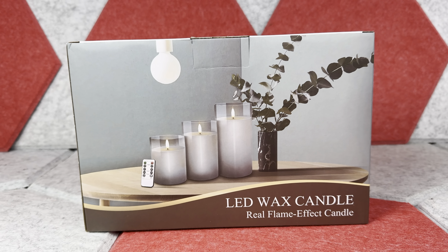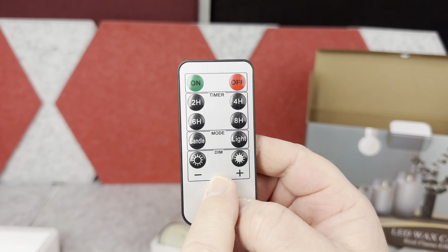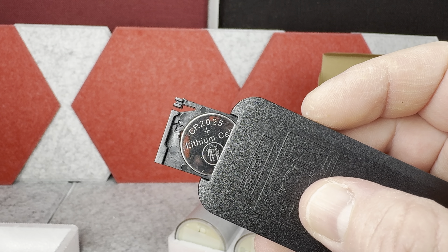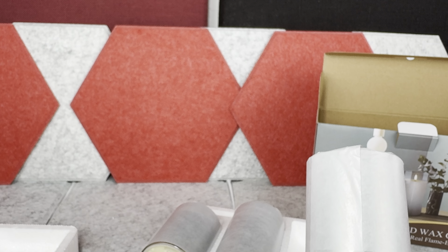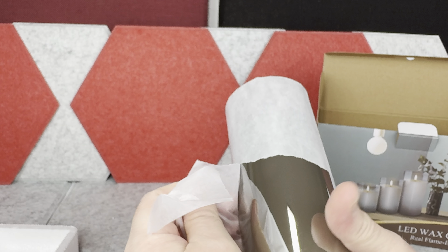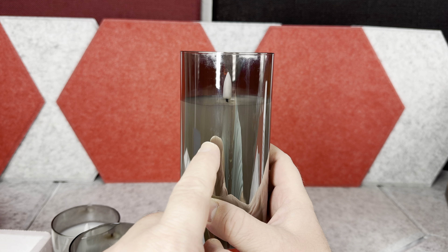This is a pack of three. When you open the bag you have this little remote controller — this controller by the way comes with a pre-installed CR2025 battery. The instructions are included too, of course. The candles are wrapped individually so they won't scratch, and they look really nice when you unpack them.